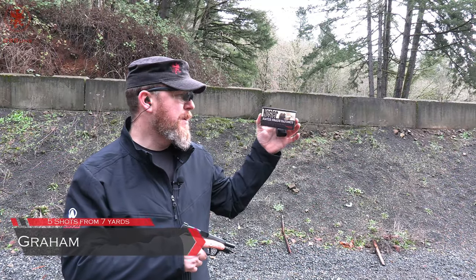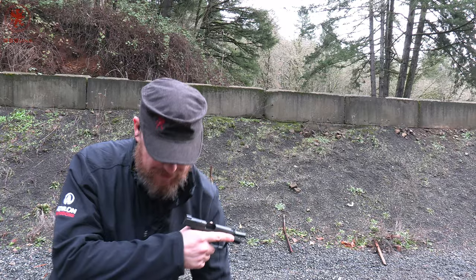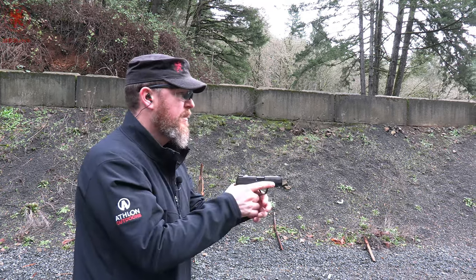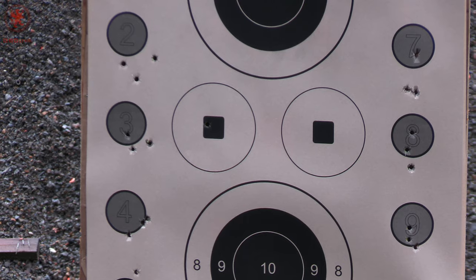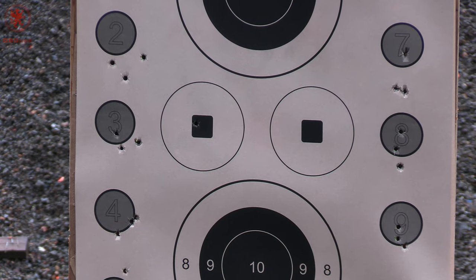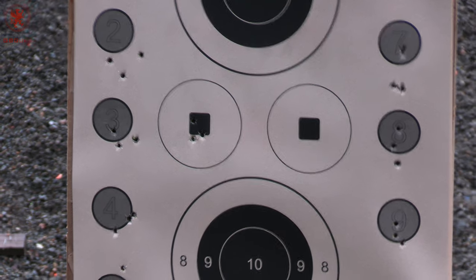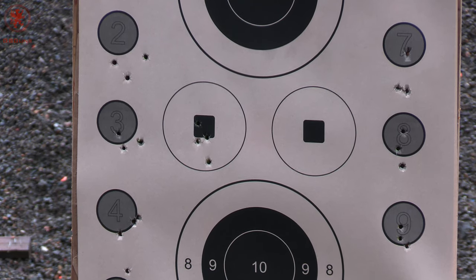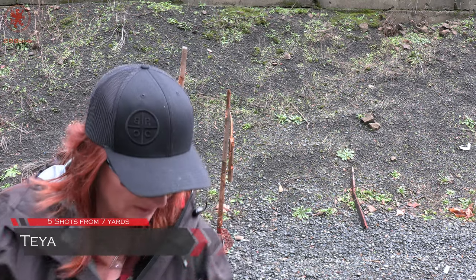For five shots from seven yards, we're going to be using the Nosler 115 grain. Why 115? Because some of those heavier loads were a bit punchy in this gun. I'll be shooting at the left circle square, using the 15-round magazine so I can get my whole hand on the gun. Shot pretty tight though. For my five shots from seven yards, aiming at the right circle square, also using the Nosler 115 grain. So far, I'm really liking this gun.